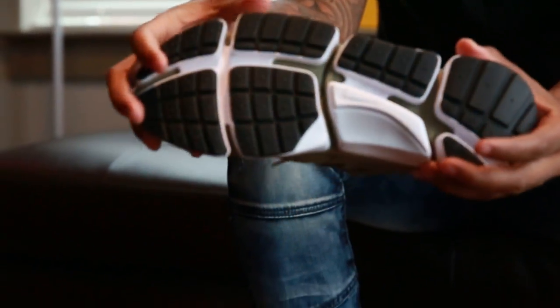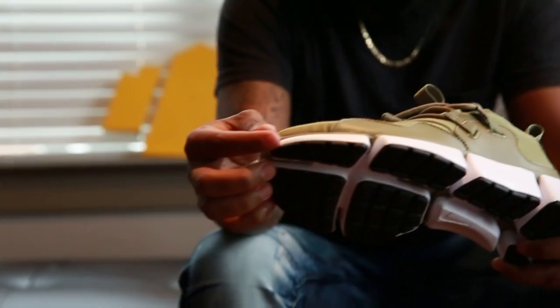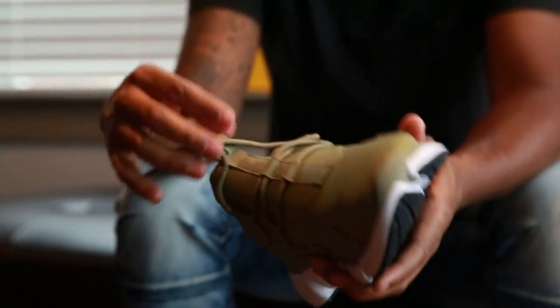Thick sole for the trail, engineered for all-day, every-day comfort. That's the Nike Pocket Knife.